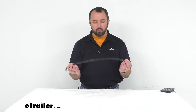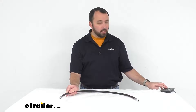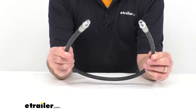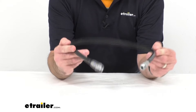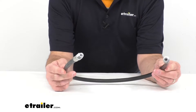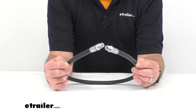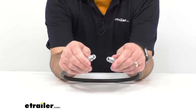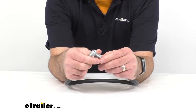Hi everybody, my name is Andy with eTrailer.com and today we're taking a look at this replacement hydraulic hose for the Fisher snowplow. This hose is going to replace your hydraulic hoses for the Fisher part number 4424. It is 36 inches in length and has nail pipe threads of a quarter inch, as you can see here, and they are constructed of metal so they're going to be nice and sturdy.